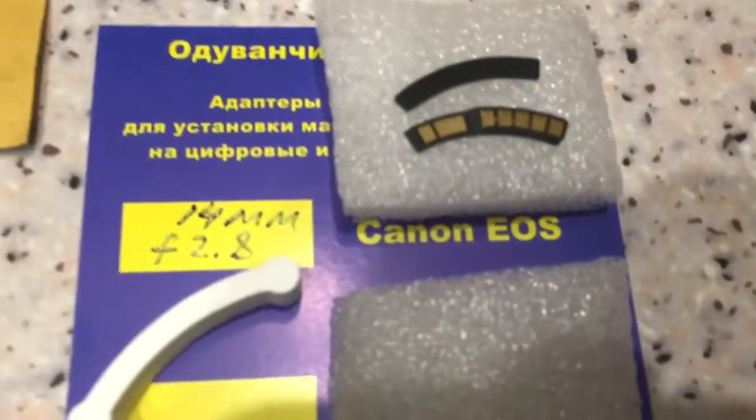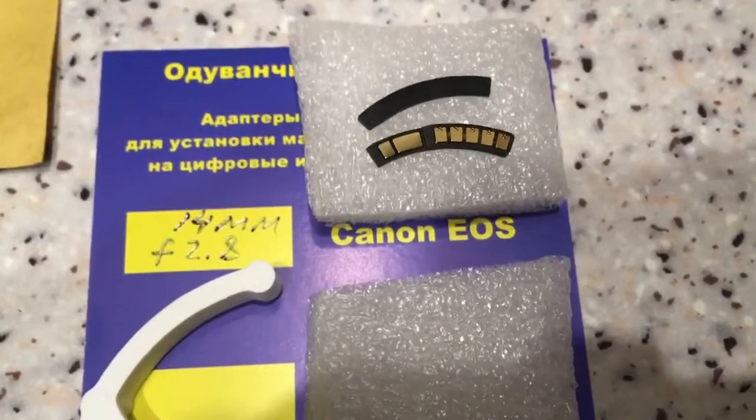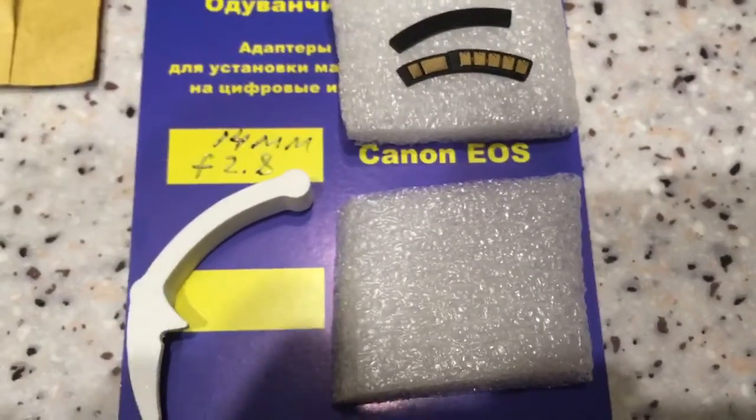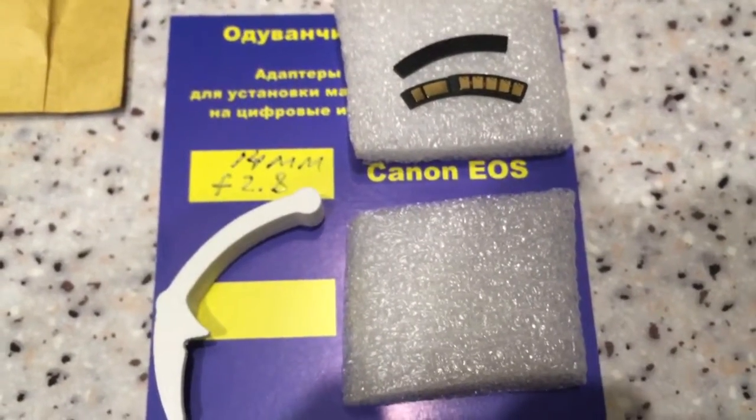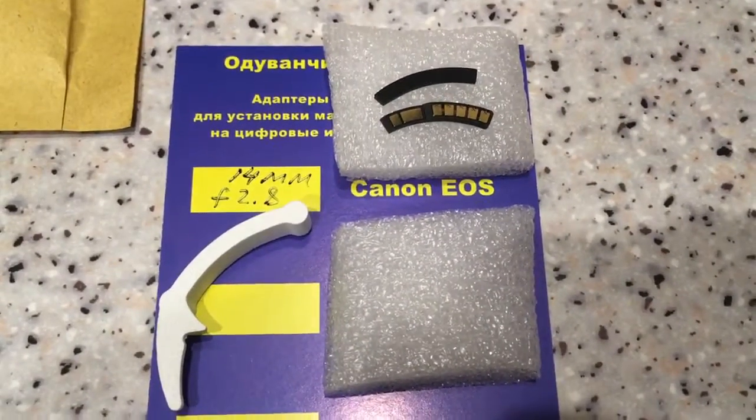This is your chip. Now I am packaging your chip. Be very careful when you install the chip — very accurately.